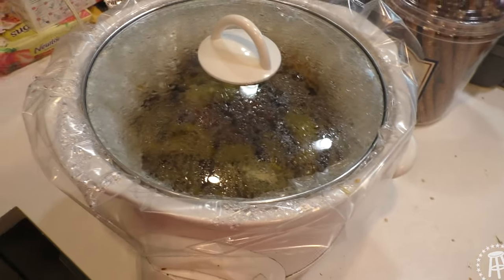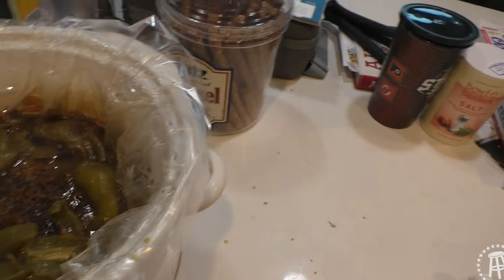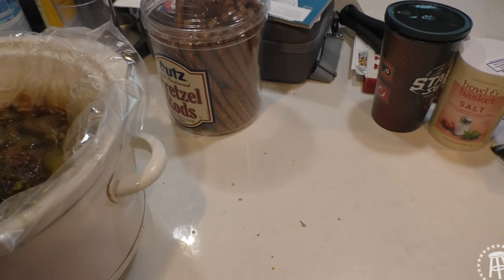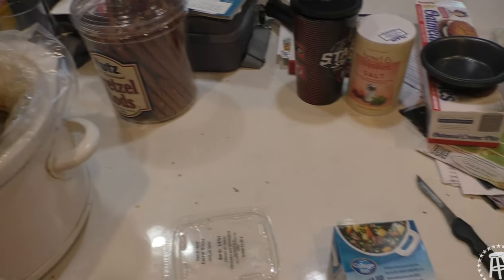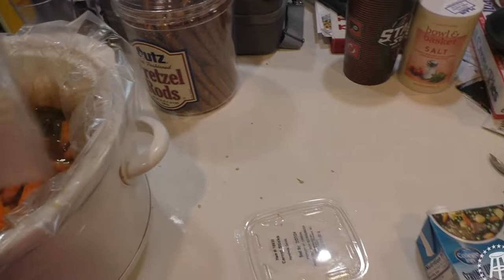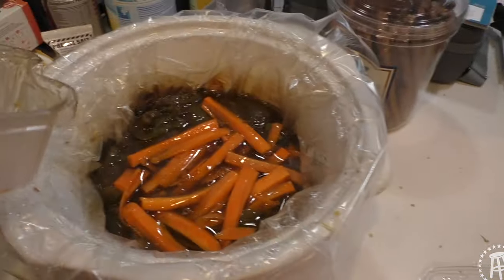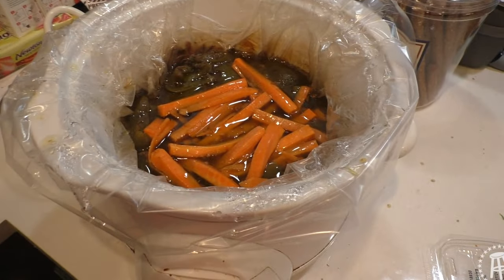We're just over six hours into cooking — let's see how we're looking. Wow, it's really bubbling up nicely. Might have put a little too much broth in there. But we're going to add some carrots now and finish cooking. Before we're done, in about an hour or so, we're going to start reducing some of this broth and turning it into a gravy. Gravy!